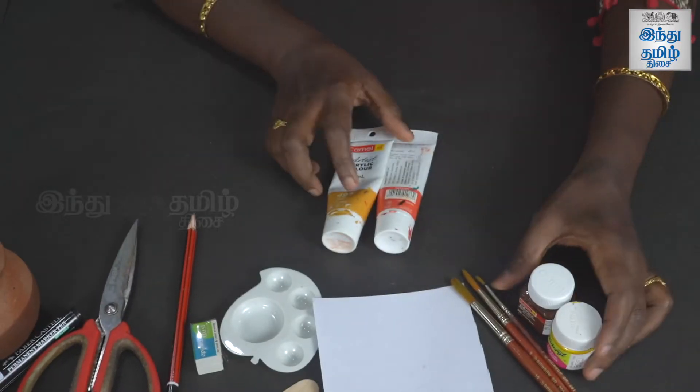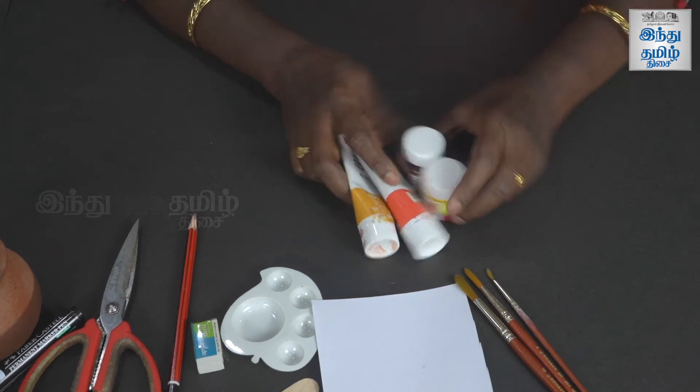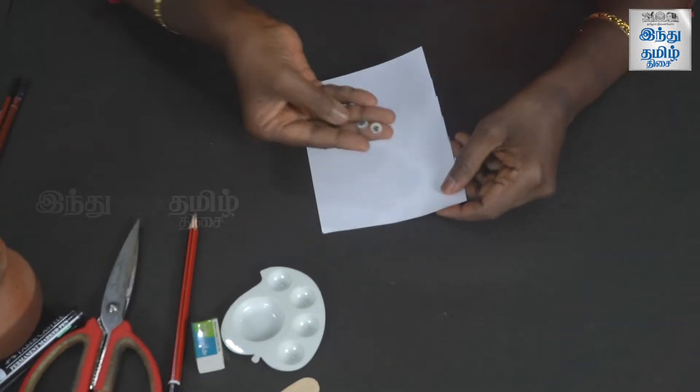We can use white glue, acrylic colors — yellow, dark brown, and orange — synthetic hair brushes, and white chart paper. You can also use any card or waste card. If you have googly eyes, you can use them; otherwise, we can draw the eyes on white chart.